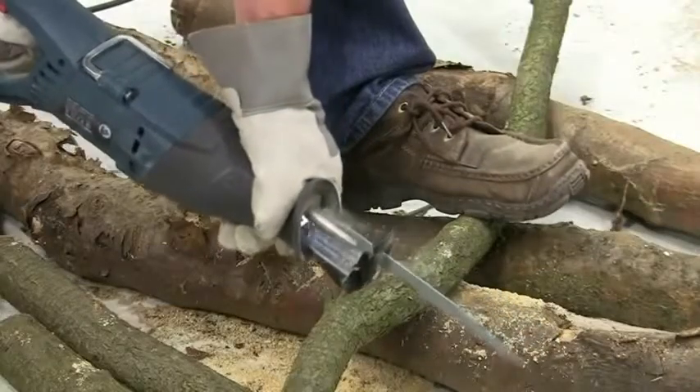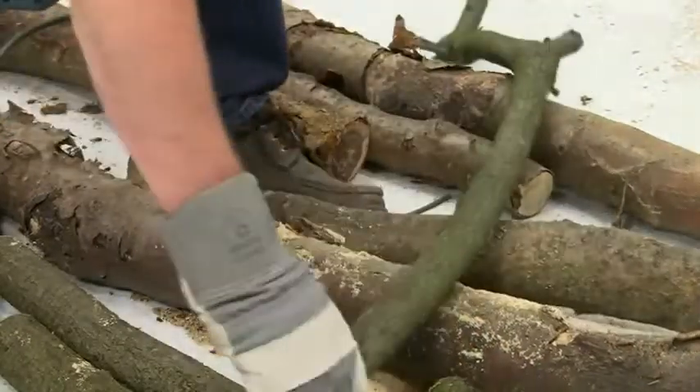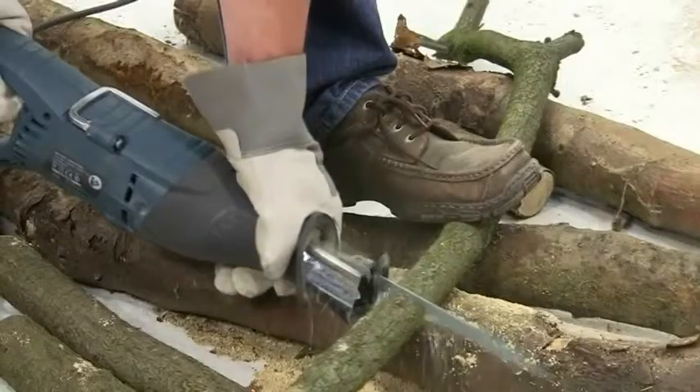For pruning jobs in the garden, the GSA 1100E is a much safer alternative to using a chainsaw and there are several dedicated blades for just this purpose.